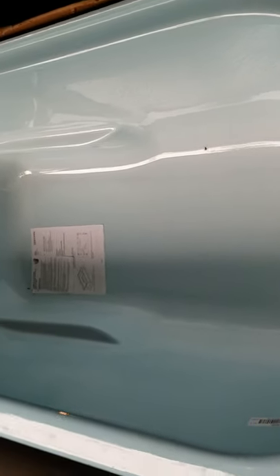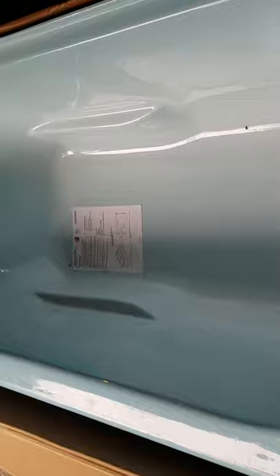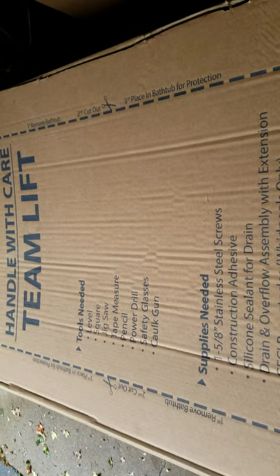Good, now I can start knocking the old tub out. Just cover that up, keep it safe out here in the garage while I'm doing the major damage in the house.